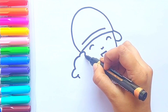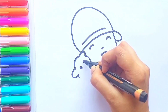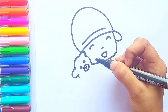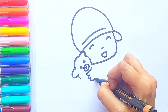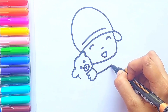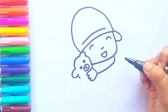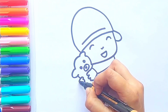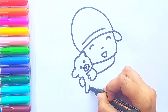Now I'm going to draw Pocoyo's arms — he is holding his teddy bear with his arms. Now I'm completing the teddy bear's body.